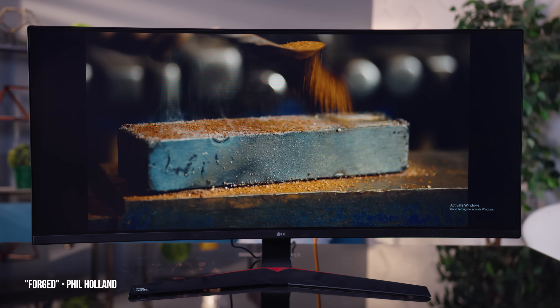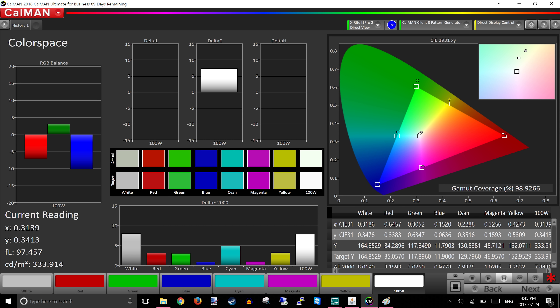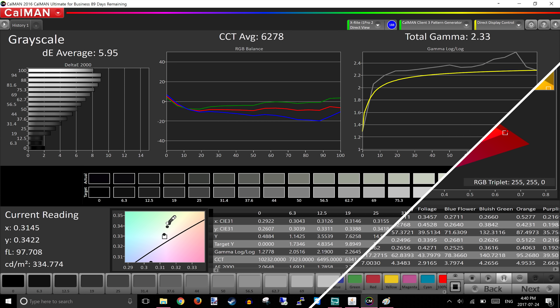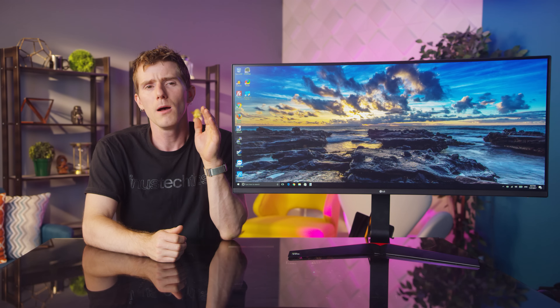The IPS panel is really nice though, with accurate colors, great coverage of the sRGB color gamut, and high contrast with higher-than-average 300 nit brightness. You could do some basic content creation on this thing — for your Let's Play videos, for example. But what's it like to game on it?